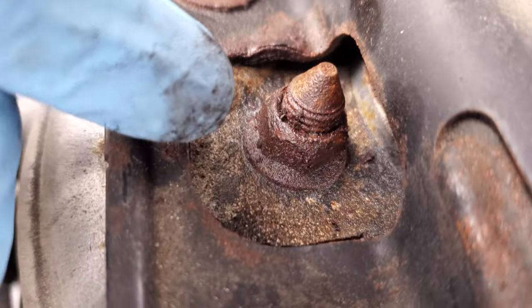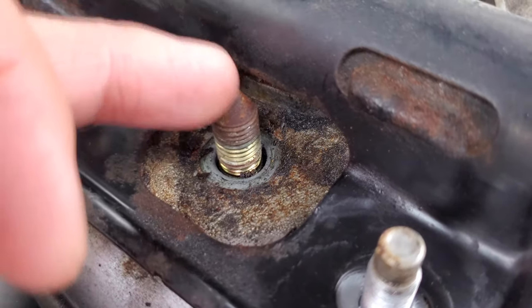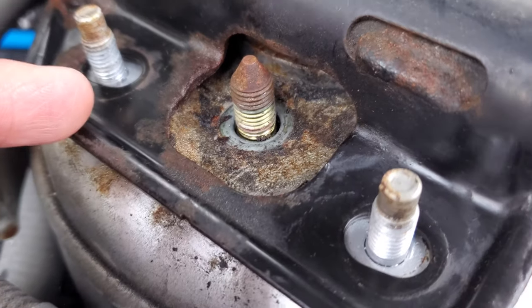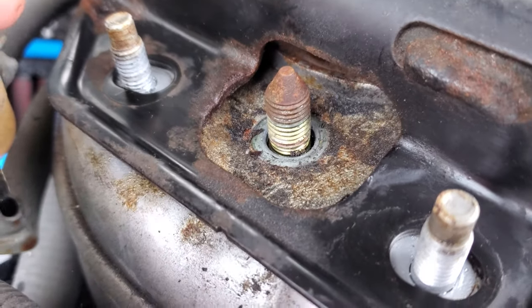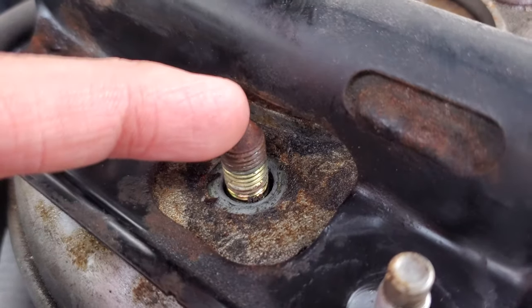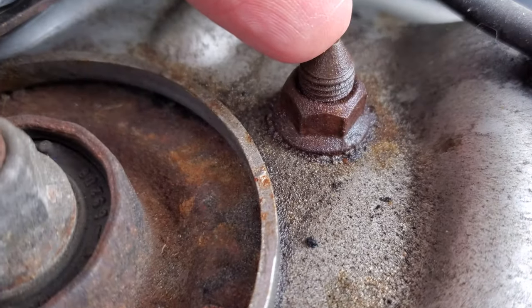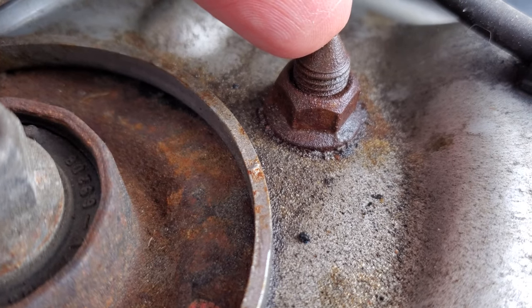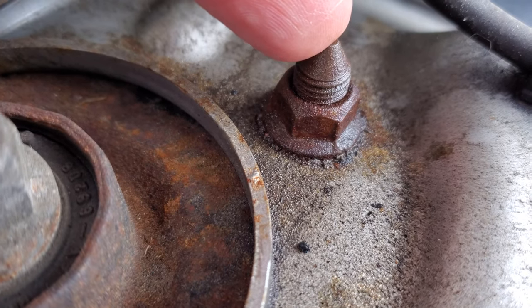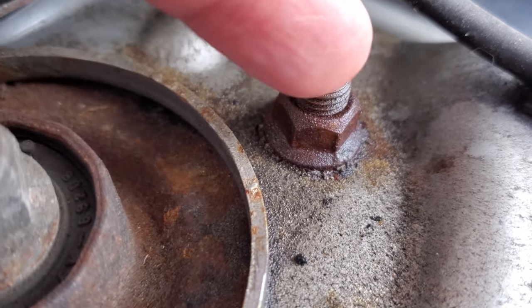Quick update — I was able to get this hex nut out by removing and taking the whole crossbar up, so I could get a really good socket in there. So this is off. The other two hex nuts are still on, because I don't want to take them all out. I need to lower the OEM strut in a controlled fashion, so I don't want to remove them yet — they are loose though.